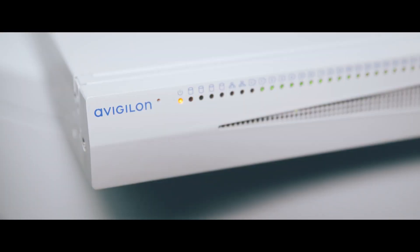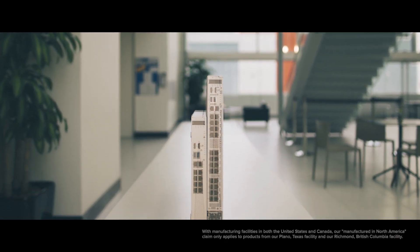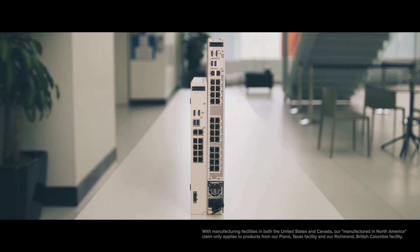We are building our appliance using a design made in North America by our lead engineers and innovators. The main focus when we designed this appliance was to make an extremely reliable system with very high quality.